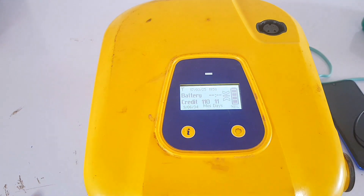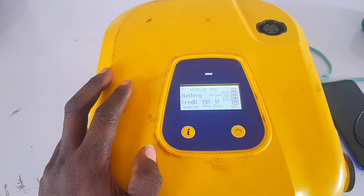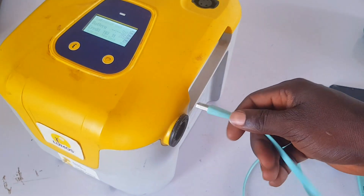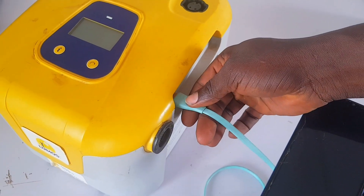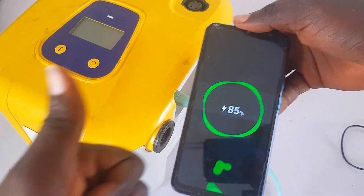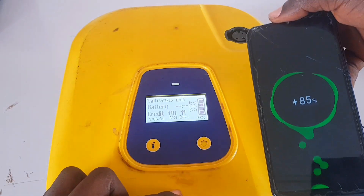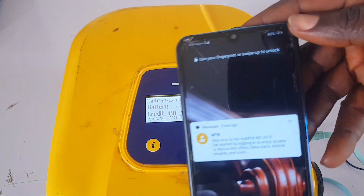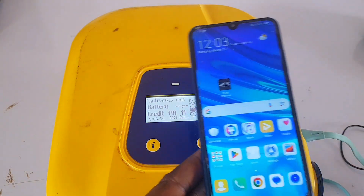The system is loading now and what you're expecting is the signal back on the screen. As you can see, the signal is back — we are good to go. Now let's plug in the USB and see if it works. As you can see, it's working perfectly. It's receiving good current and good voltage now. Don't forget to like, share, subscribe, and turn on the notification bell. See you in my next video!